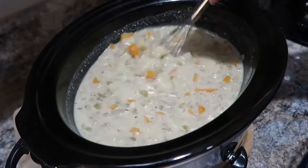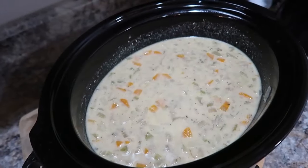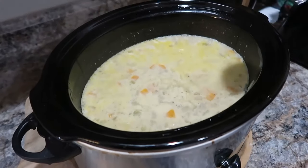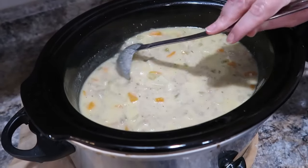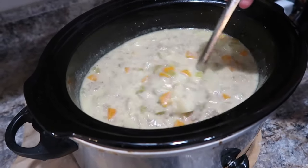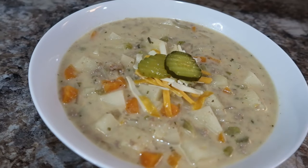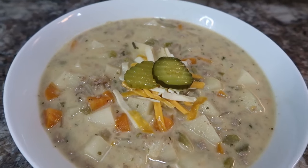We put the lid back on and let it cook for about another 30 minutes to make sure the cheese is completely melted. This turned out really creamy. I was a little concerned when the milk and flour mixture didn't thicken much, but the creaminess was good — if you want it thicker, just add a bit more flour. I topped mine with shredded cheese and a couple pickle slices since it's cheeseburger soup. Definitely recommend it!